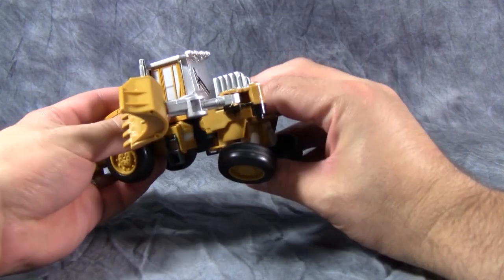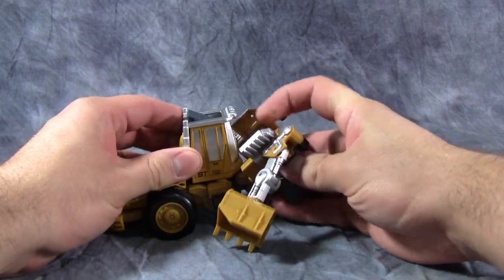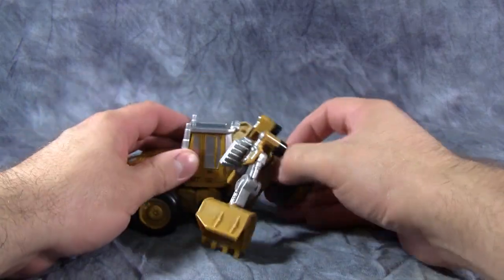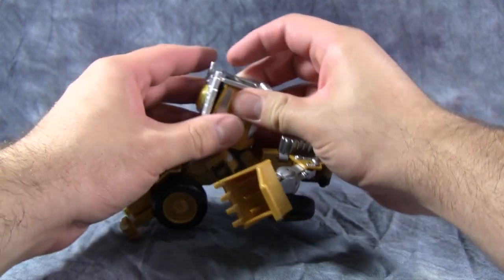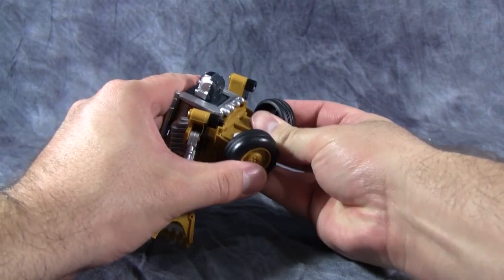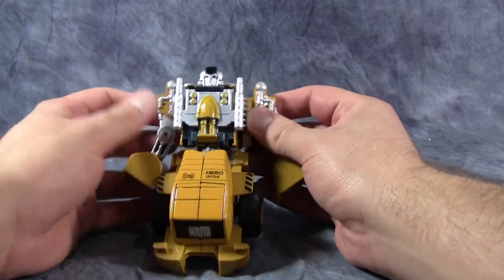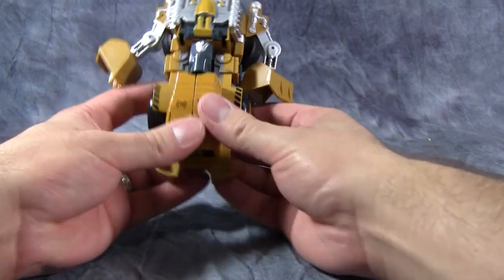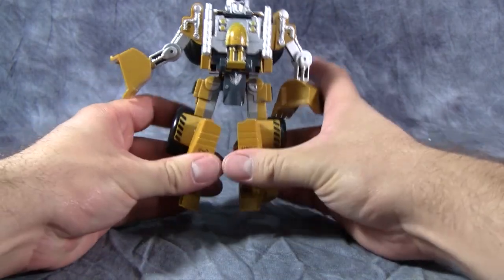Then we will take the entire front section and disconnect it from the bottom of the vehicle mode and fold it up to snap into place in the front. But before we do that, we want to drop the back down a little bit and drop the rear windscreen down so we can flip the head up. Then we can bring the front of the vehicle up and get everything into place — unfortunately things don't peg into place. The vehicle mode is definitely preferred, but it's not too bad. Then take the legs, split them open, fold down the feet, and that is it.